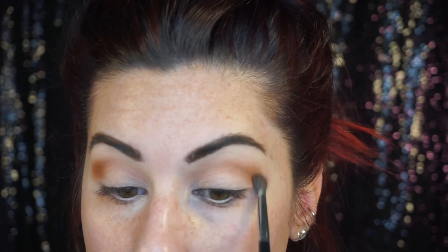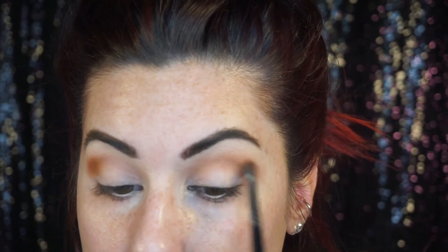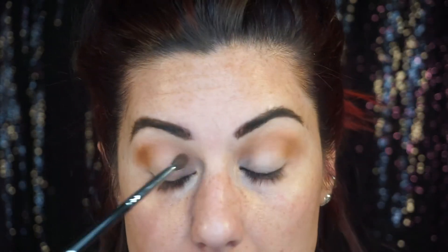A lot of people are upset about the colors — they feel like ColourPop should have stayed true to the Hocus Pocus colors, like the dresses that they wore in the movie, and I kind of agree. I was expecting more vibrant colors, to be honest. But it's still a great palette. The colors are a lot more neutral than what I was expecting, but I guess that just makes it more everyday makeup — you can wear it more often outside of Halloween looks.